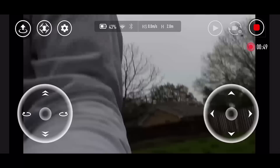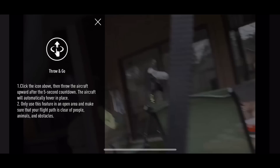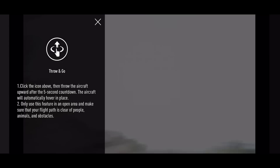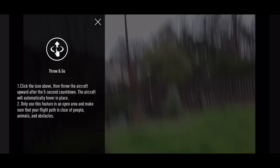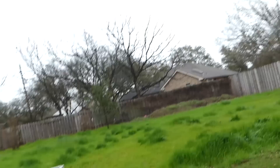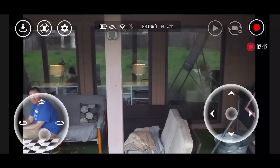Now we're going to try the throw and go. It says: throw the aircraft and it will take off and hover in place. Click the icon button, then throw the aircraft upward after the five-second countdown, and the aircraft will automatically hover in place. Only use this feature in an open area and make sure your flight path is clear of people, animals, and obstacles. Just put it flat in your hand, and when I say go, toss it. Five, four, three, two, one — throw and go! And it just stops there once it's in the air.